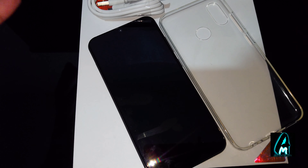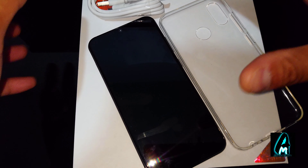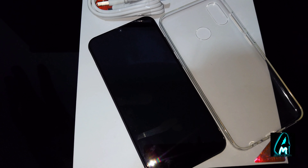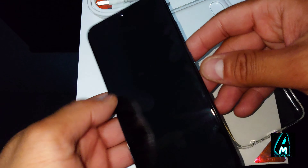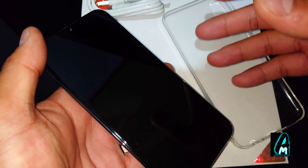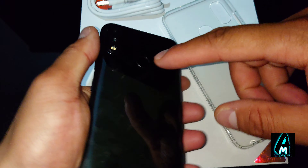It goes for mid-range pricing but with good specifications built in. It has 6GB of RAM with 128GB of internal memory, which is similar to the flagship phones — the top ones like Sony and LG. But this is just an affordable one that has good features built in.